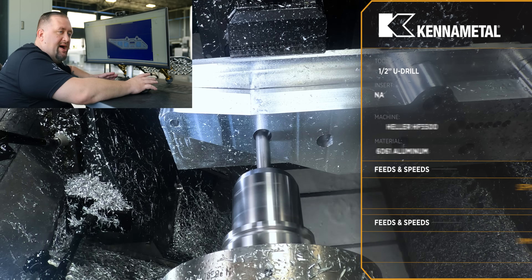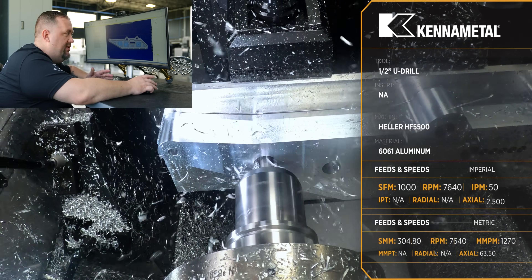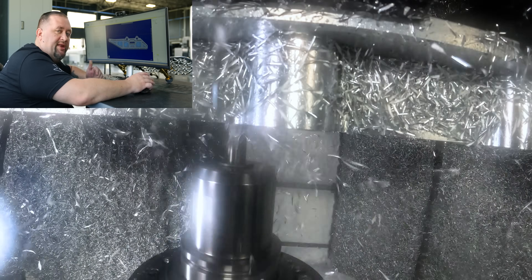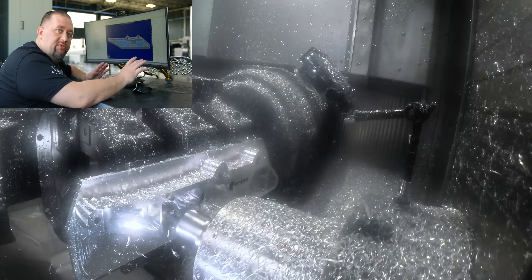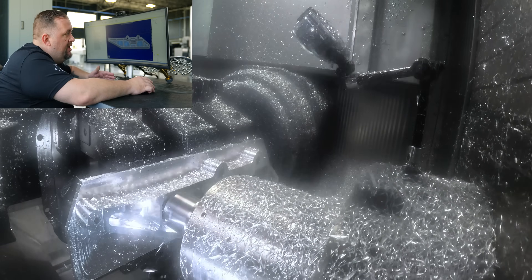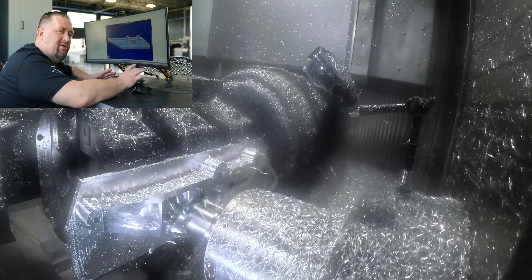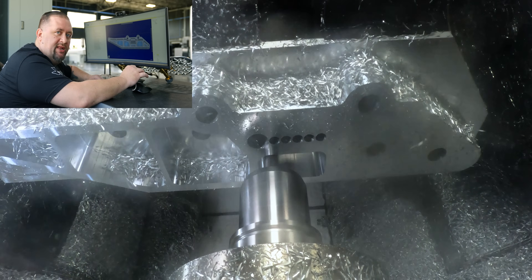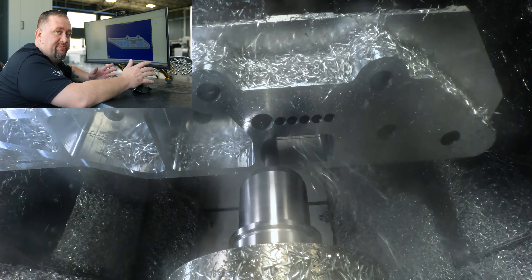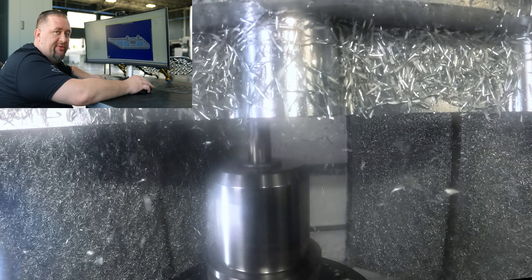When I came in to do all the pockets, all I had to do was select the same holes I had already pre-drilled as my entry regions for my dynamic toolpath. This way I didn't have to waste time ramping with the end mill. When we roughed the outside profile we were running at 2,000 inches a minute, but for the pockets I knew we weren't going to hit that feed rate, so I programmed them at a thousand inches a minute — and it was actually pretty impressive that the machine was able to hit a thousand a few times throughout those pockets.